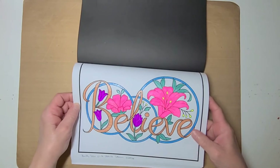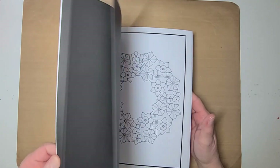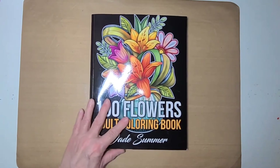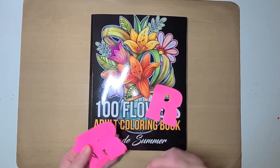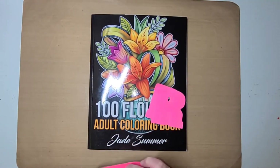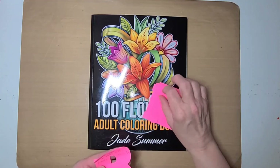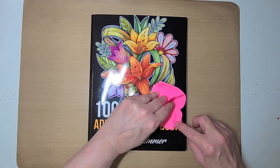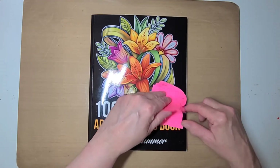So guys, that was my completed coloring pages for March. Let's see how many I actually completed. Let me put a book back here so you'll have something pretty to look at. One, two, three, four, five, six — let me make sure they weren't stuck together — one, two, three, four, five, six.